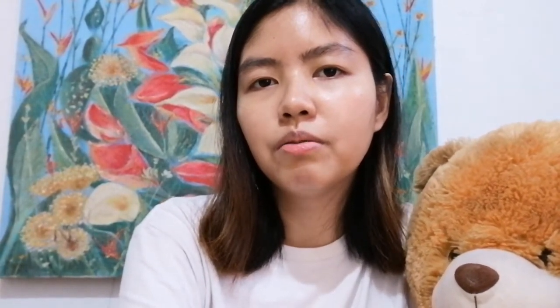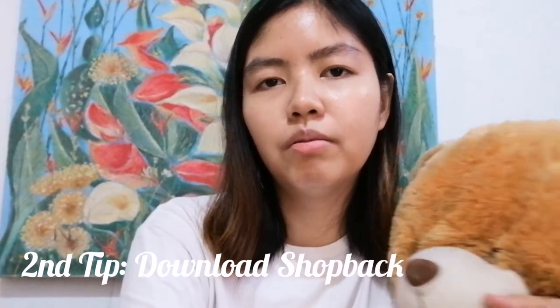Where did I buy it? Specifically, I bought it on the Shopee app at shop619. I'll put it in the description below so you'll be able to buy it. I also want to advise you to download the Shop app if you're interested in buying any item online, like Lazada, Shopee, or Zalora — you might wanna download that.